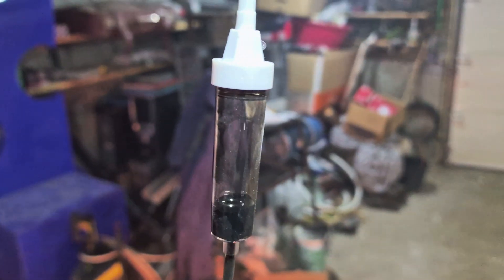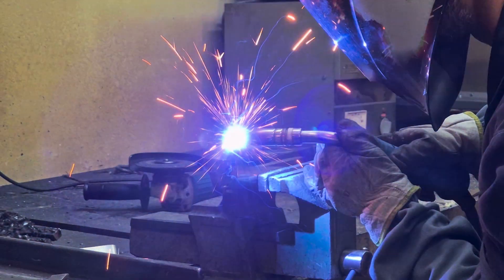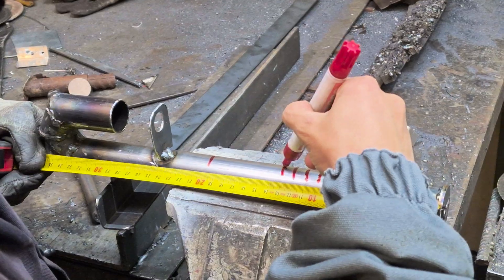How to build an easy used oil burner at home. With this burner you can save a lot of money. This makes it easy to make money with this used oil burner. Watch the full video of construction step by step.